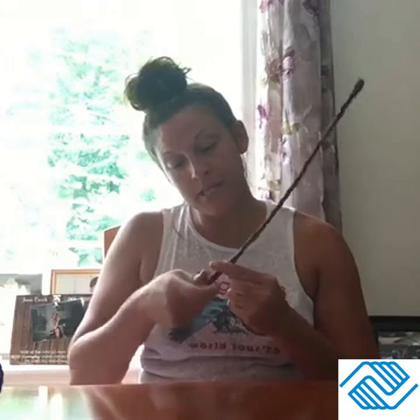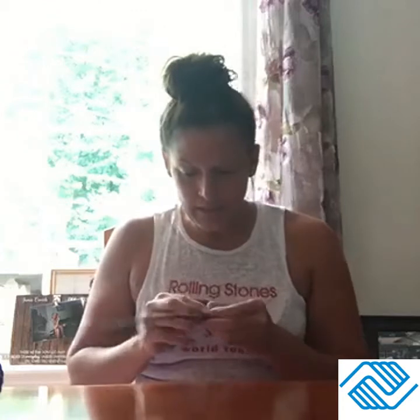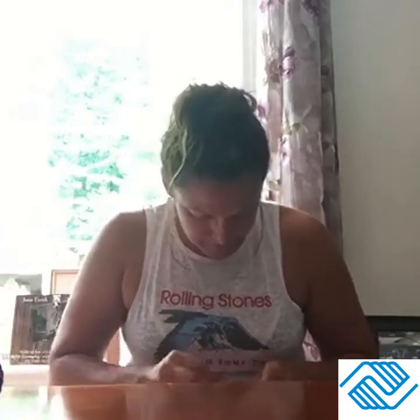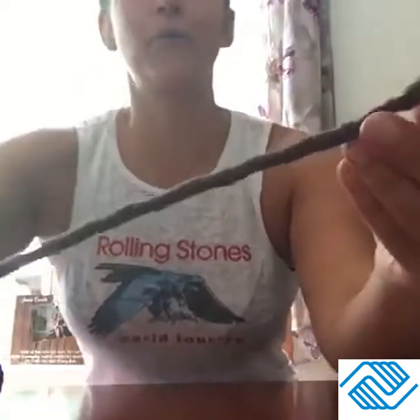I think my wand looks super cool because I'm a super cool wizard — well, I guess I'd be a witch. I keep saying wizard but I'm definitely a witch, I'm a female! I'm just going to tuck that part in so it'll stay. And there's my wand — it goes all the way down and then I have my purple handle.